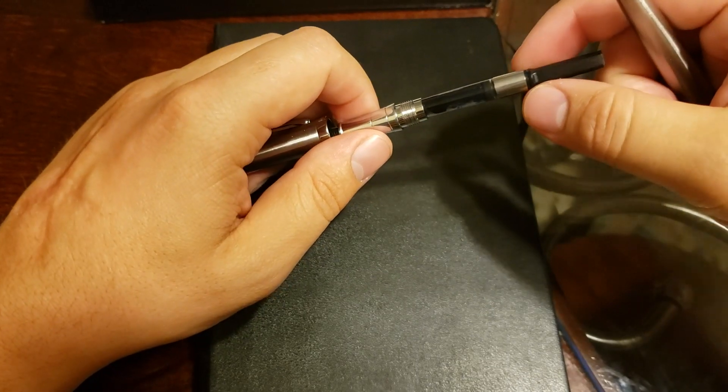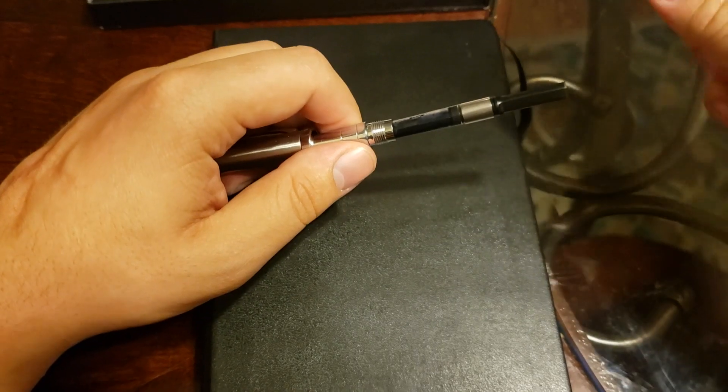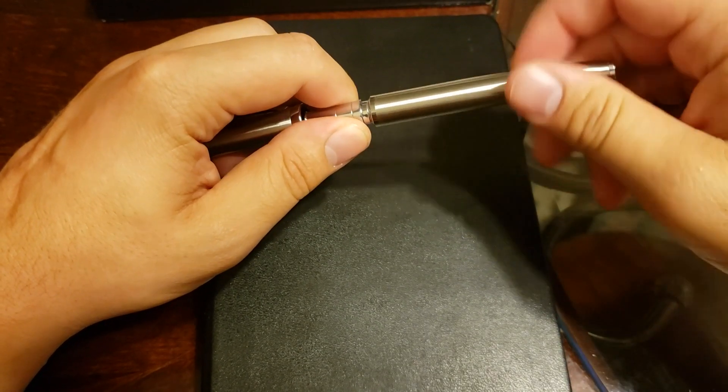I have Diamine Prussian Blue in this — this is the pen that I used to review that ink. Be sure to check out that review in my other videos if you're interested.